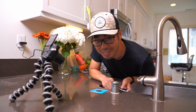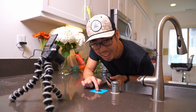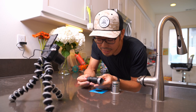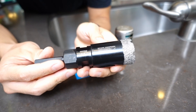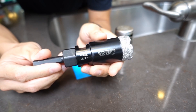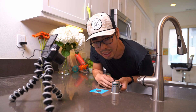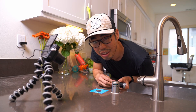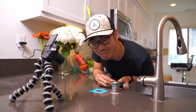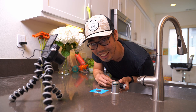I'm going to attempt the scariest part of this installation, which is drilling a hole into the quartz countertop. I got a one and three-eighths inch drill bit off Amazon — I'll put a link in the description below. Apart from watching a couple of YouTube videos, I have no idea what I'm doing, so hopefully I get this right on the first try and don't regret not getting a professional.